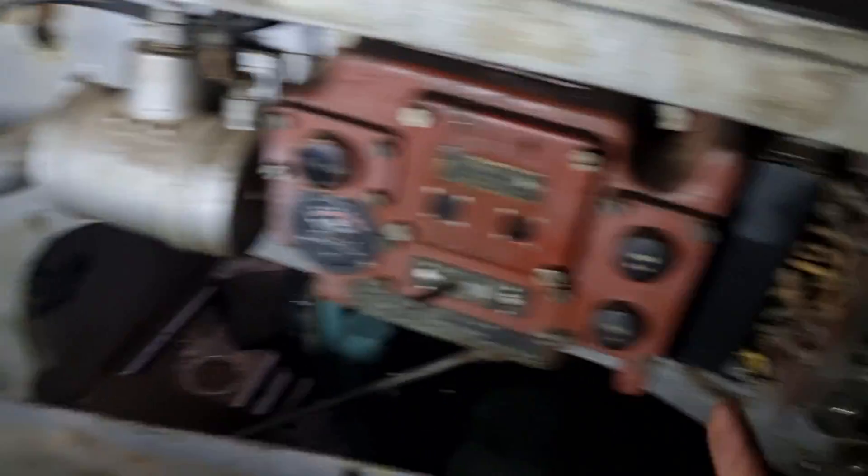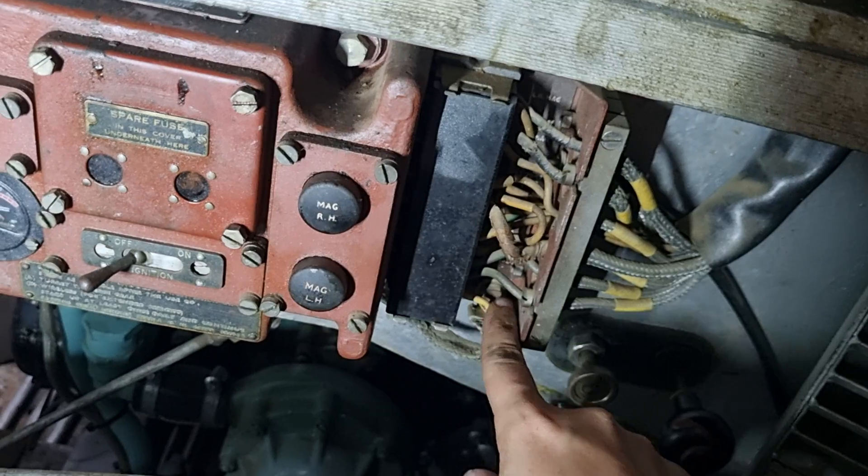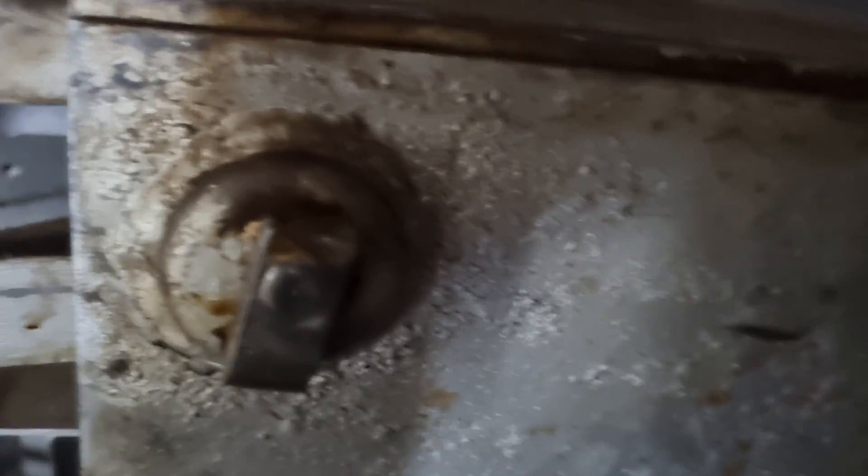More of these cables plug in here — specifically one of them goes in here, haven't done that one yet. And then there's an auxiliary panel behind here that I'm going to have to get to eventually.